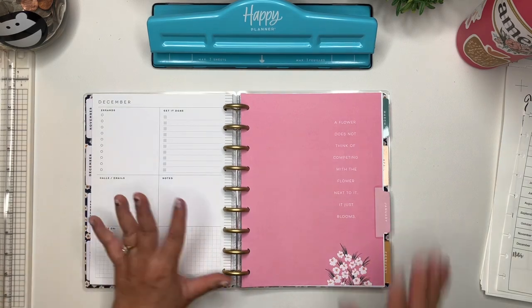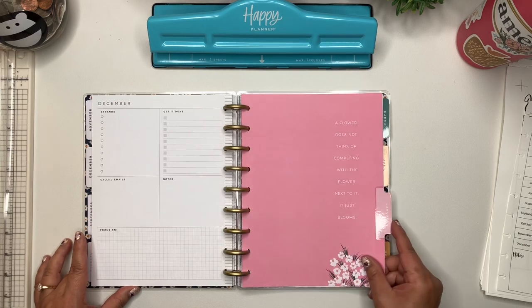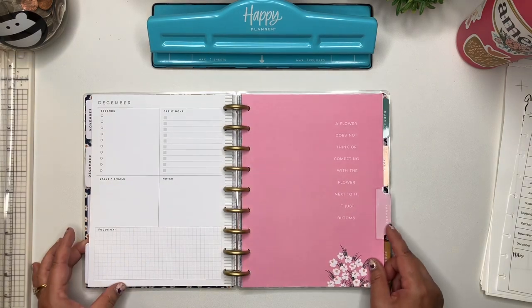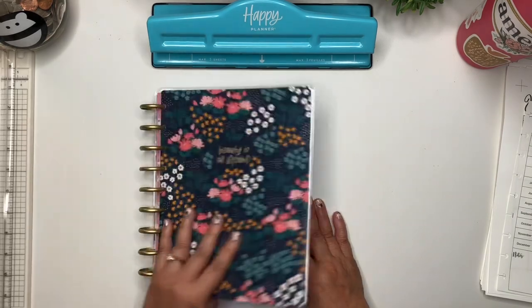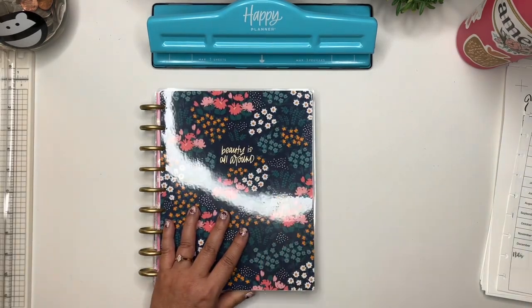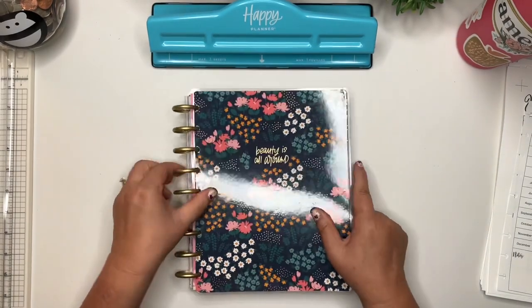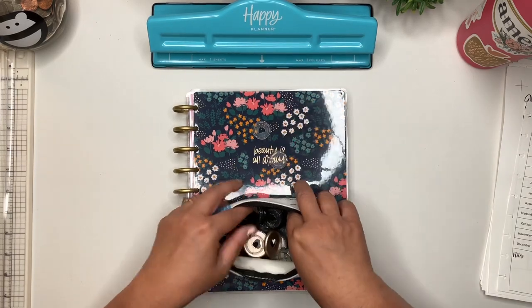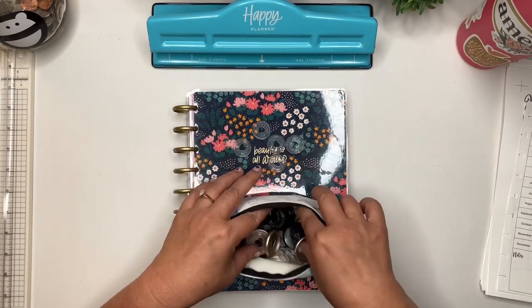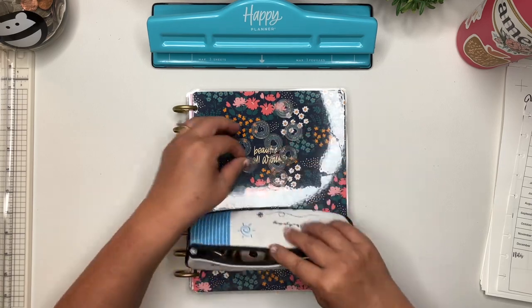What I'm going to do actually is take off the cover because I'm not going to use these rings. These rings are too big for now because I'm not going to have a lot of pages in the planner. So I'm going to trade them out for these smaller discs. We'll just do that as we go.